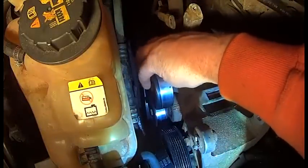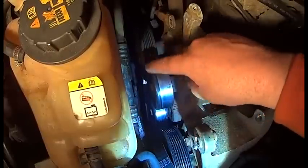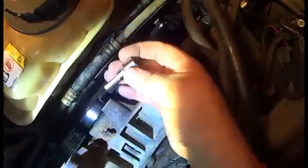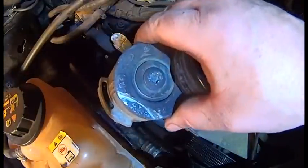Next step, we're just going to take this idler pulley off and then that tensioner down here off. For that tensioner, you're going to use a quarter inch Allen screw — it's actually a hex star head in there, but a quarter inch worked on it. Just run it out and that'll pop off. This is the tensioner.